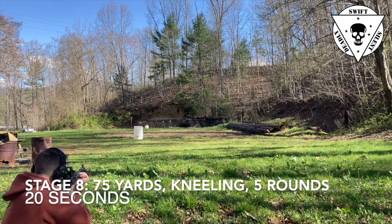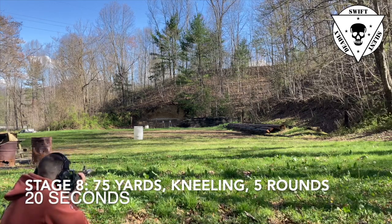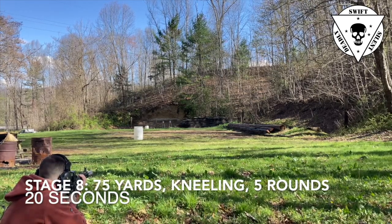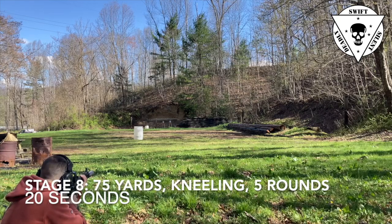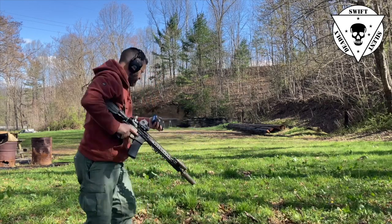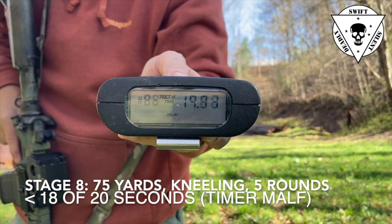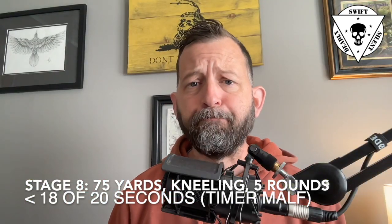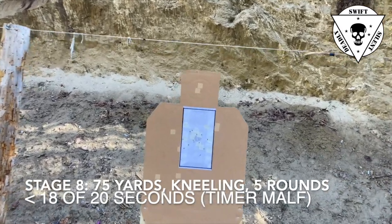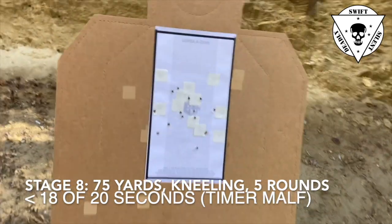Moving back to the 75 yard line — same time standard, same accuracy standard, same round count of five shots, but from the kneeling position rather than the prone. I assumed my kneeling position prior to hitting the timer. The timer didn't record my times, but when I stood up the timer was still at around 18 seconds and counting upward — within the 20-second time standard. Walking down, all my shots were in. I assumed a good low kneeling sitting on my foot. It didn't specify low or high kneeling, so I took the most stable position.